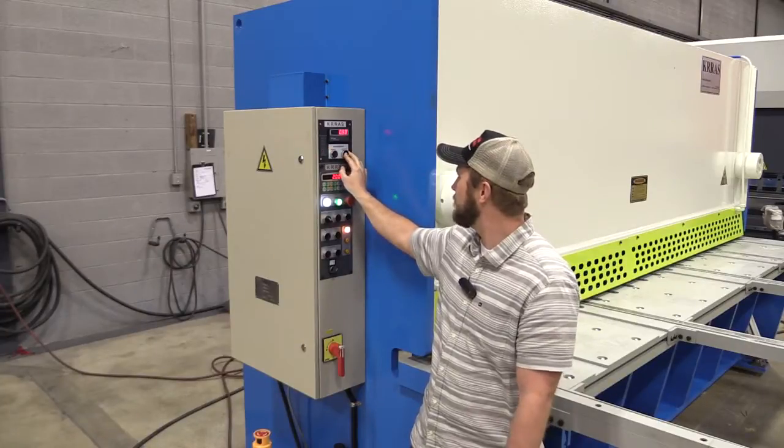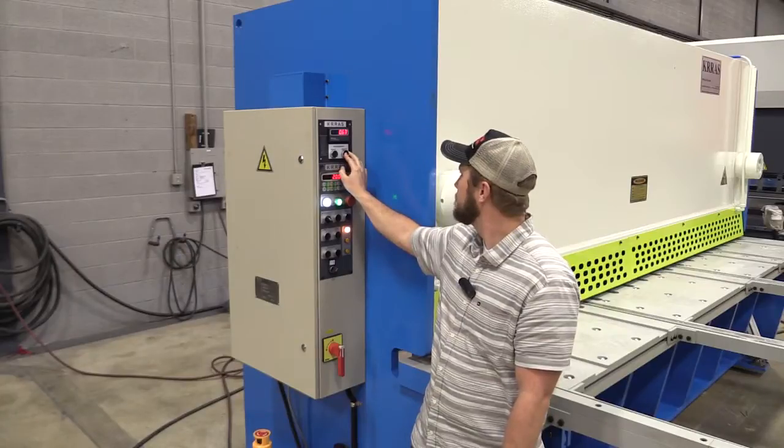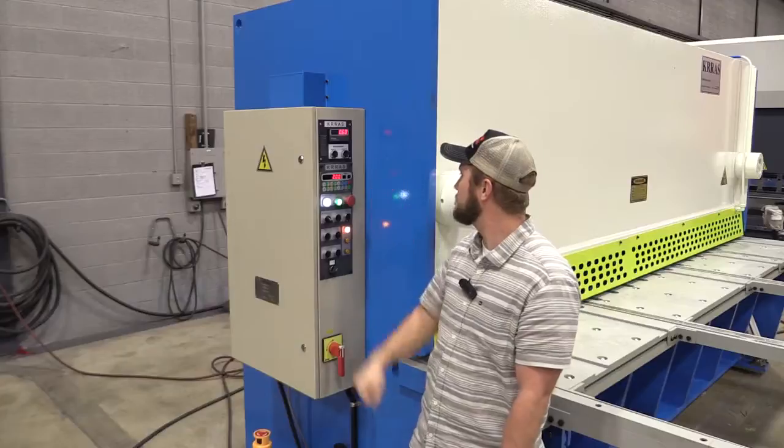I'm going to cut a quarter inch, so I'm going to go ahead and put it to 60. We can bump it and get it to 60.